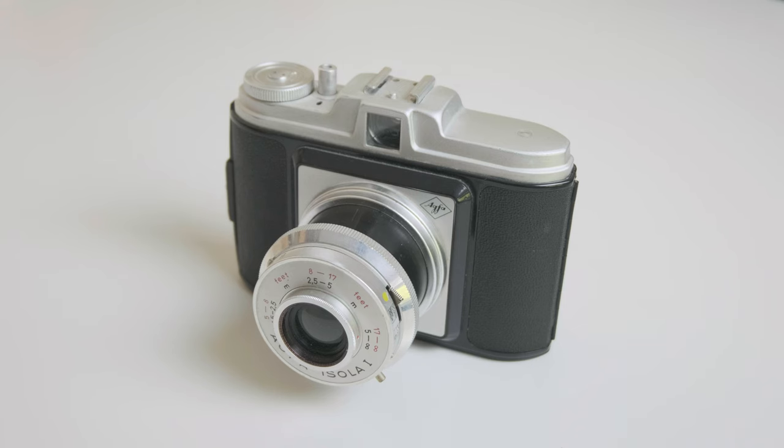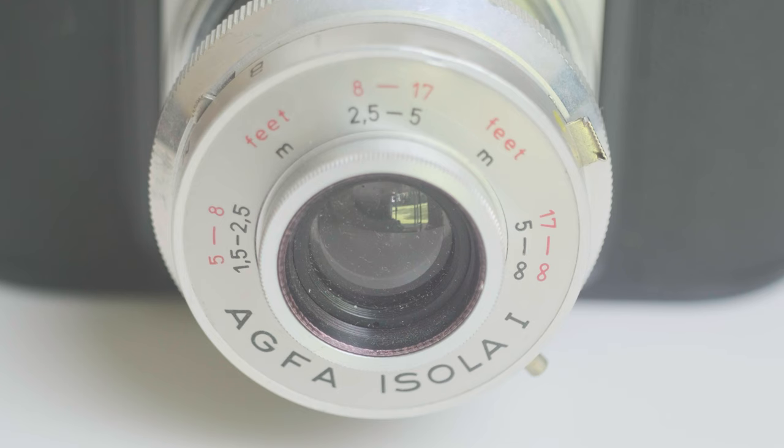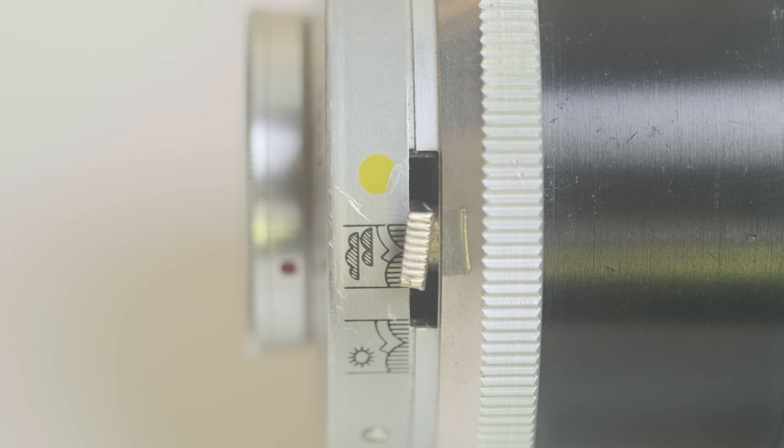Behold the Agfa Isola 1, a distant ancestor of the Holga. Like all the best film cameras it's completely unpacked with absolutely no features whatsoever. You won't find your shooting experience polluted by things like shutter speeds or accurate focusing here — I mean that's practically digital anyway. It has a collapsible lens of unclear focal length, three separate focusing distances, a completely uncoupled viewfinder and three different aperture settings: cloudy, sunny and yellow. For the privilege of using such a masterpiece of photographic engineering I paid the grand total of £12 plus £3 postage on eBay, or about half a Holga.